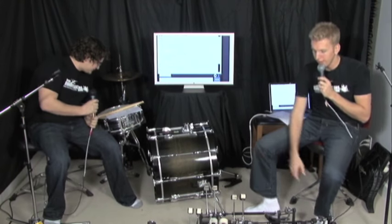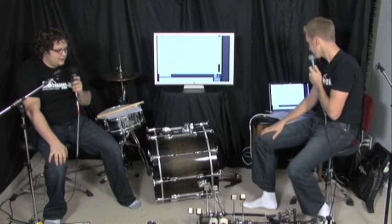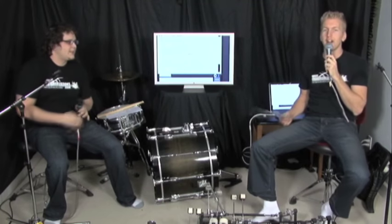We didn't have this many pedals ourselves — we have a collection but not nearly like this. Before we get started I want to introduce Dave Atkinson.